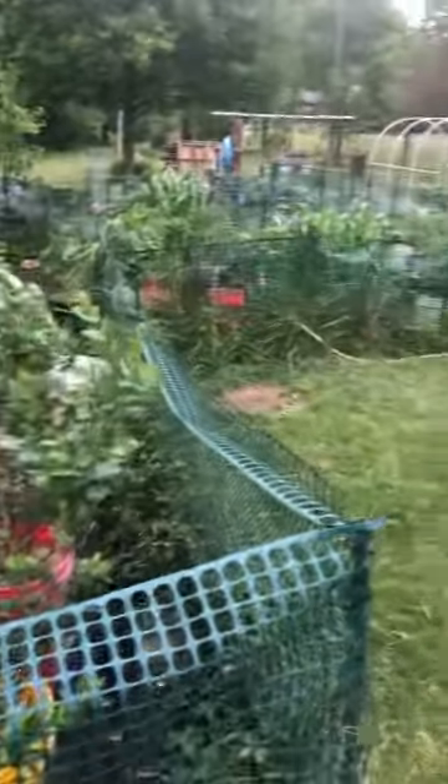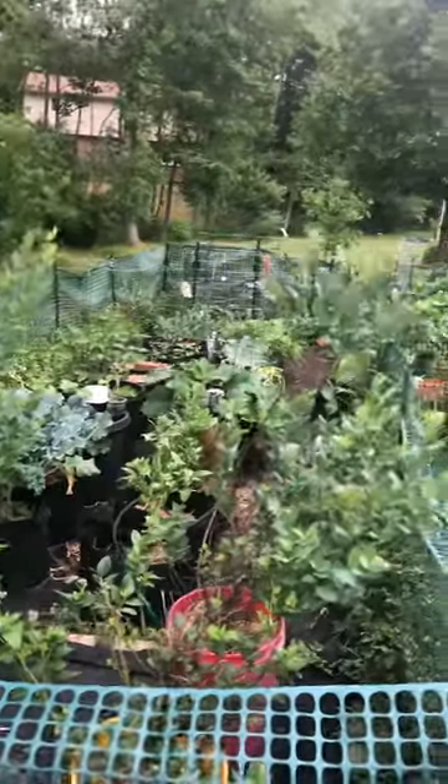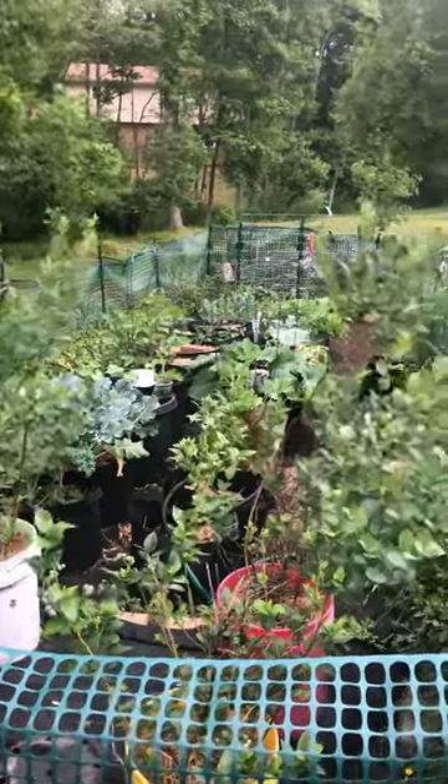I'm going to leave you there, guys. We'll be back in another week or so, because I've got to go over how to fertilize some of these things, self-pollinate them with the flowers, and how to do that as you're going along with the vegetables in the garden.